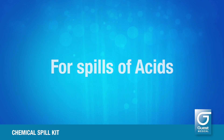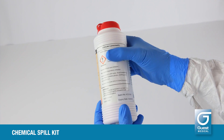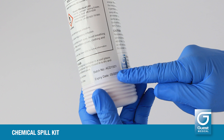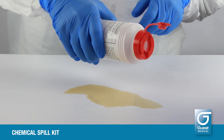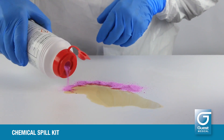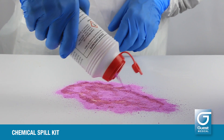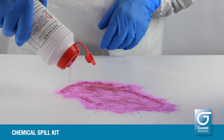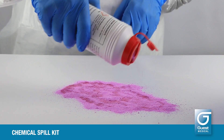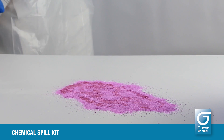For spills of acids, select the acid neutralizer powder and check the product expiry date on the side of the container. Working from the outside, pour the acid neutralizer powder onto the spill, slowly working inwards in an encircling motion. Avoid breathing in fumes from acid spills. As the spill is neutralized, the acid neutralizer powder changes color from pink to red. Do not attempt to remove the spill until the color change is complete.